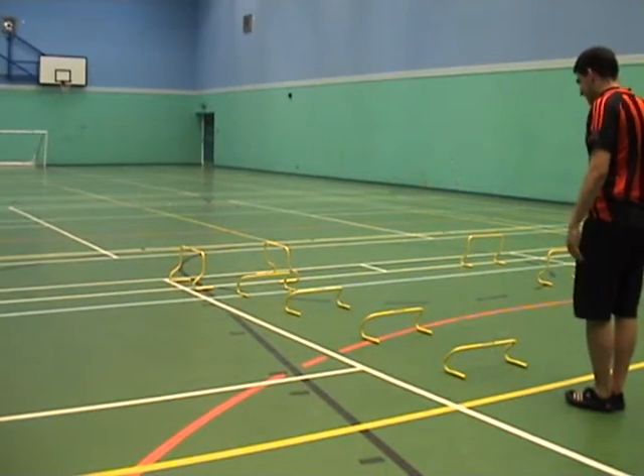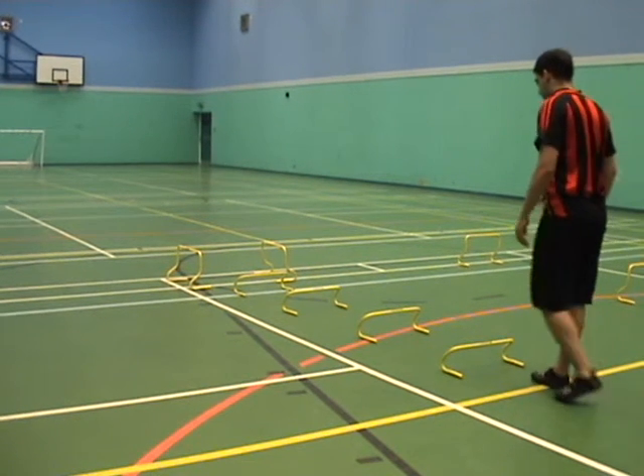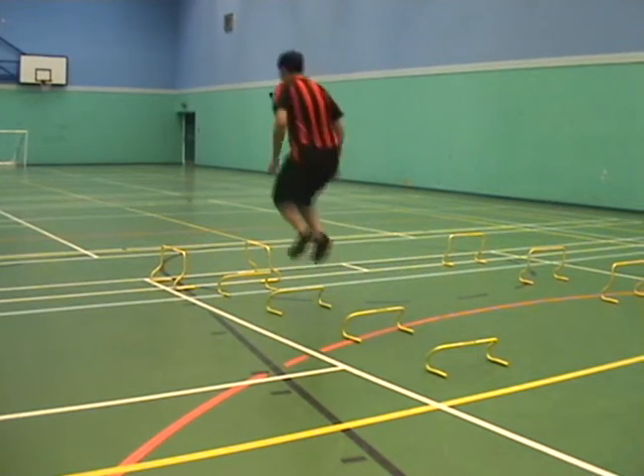For this one we're adding a stimulus. Louie's going to jump over the hurdles exactly as before — balls of his feet, feet together, knees together. But when he gets over the last hurdle I'll shout a stimulus and he's either going to have to jump left or right. Here you go, Louie. Left!